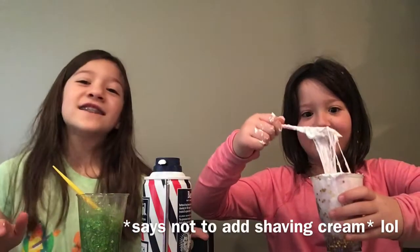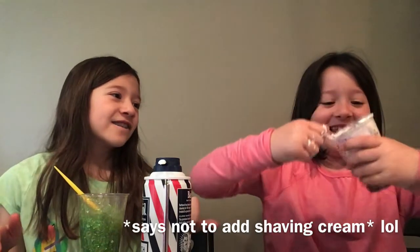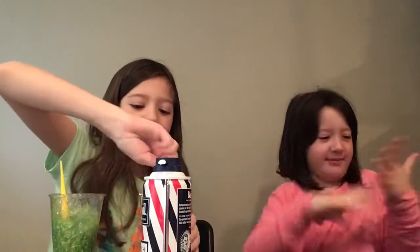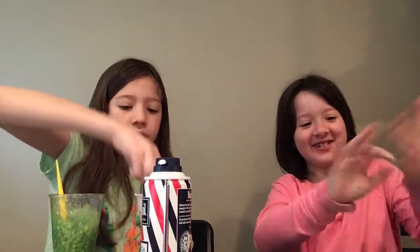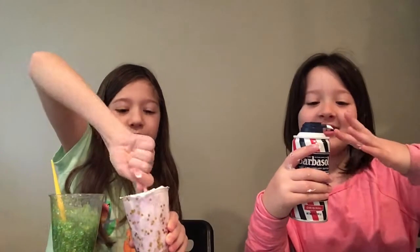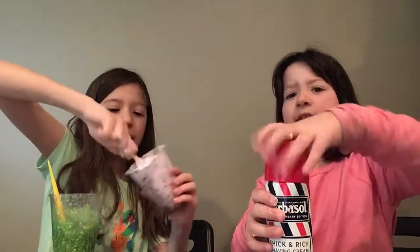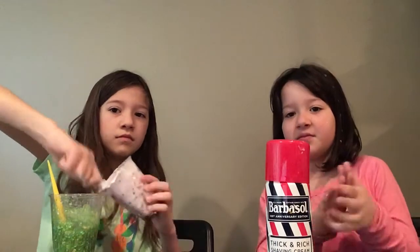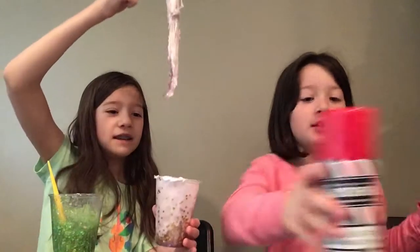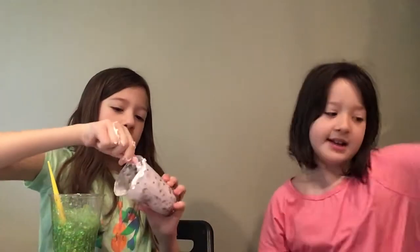Estelle insisted on adding shaving cream to hers — it is ruined. Just mix it in better. Mix it in! Shaving cream, I am ashamed of you. We're definitely making progress though — it's a beautiful slime that needs beads.